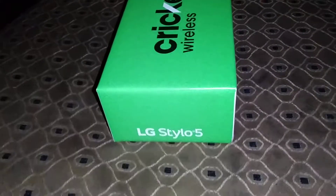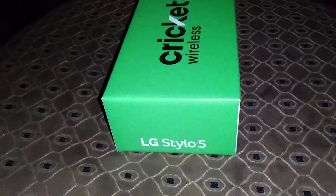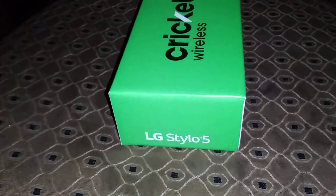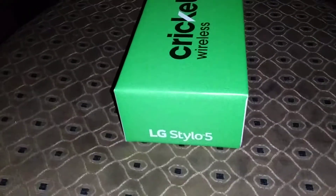I've used this phone during the day — it's pretty much the same specs as the LG Stylo 4, but you're getting a few new features with it, so it's definitely worth an upgrade. But honestly, if you already have the LG Stylo 4, stick with that because this is pretty much the same phone.